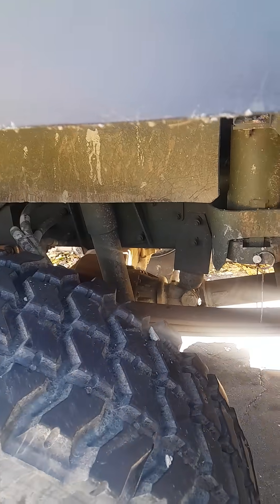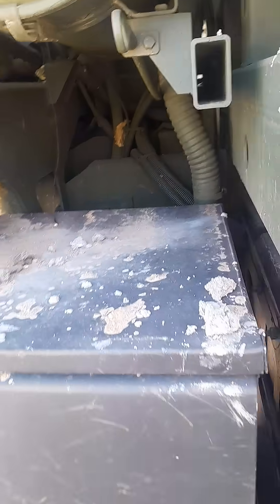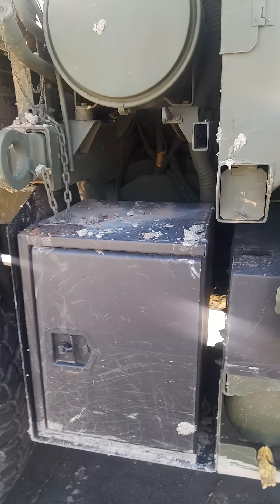It looks like he mounted it to this plate, but I'm not sure. He put an L bracket here, plate goes down and an L bracket here, and it's pretty secure. The other box on the other side I believe is mounted to the frame rails.